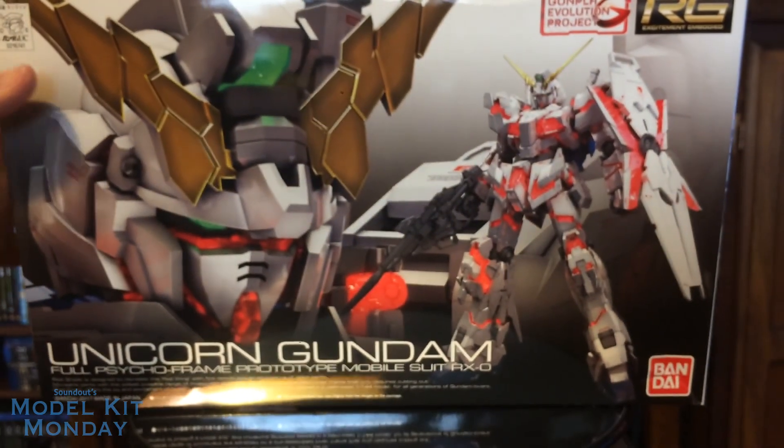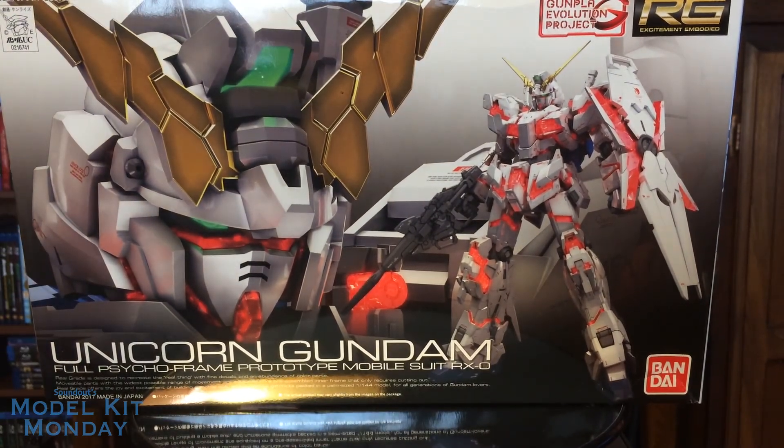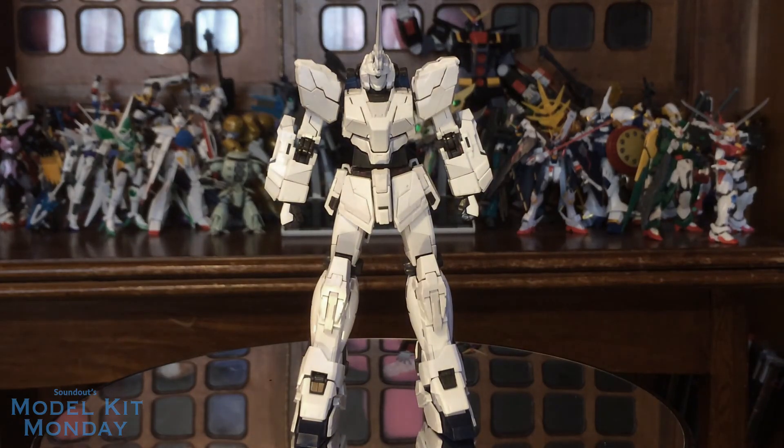Without further ado, let's take a look at what is possibly my favorite Gunpla of 2017. Alright, so here is the Unicorn Gundam in its Unicorn mode.